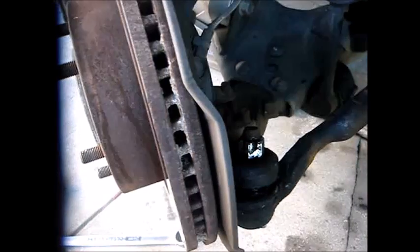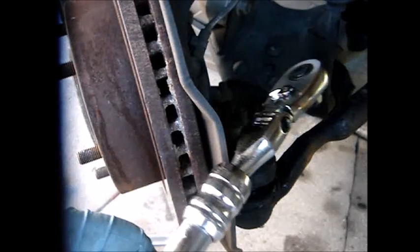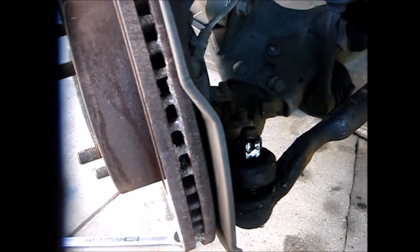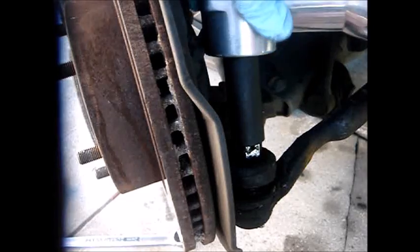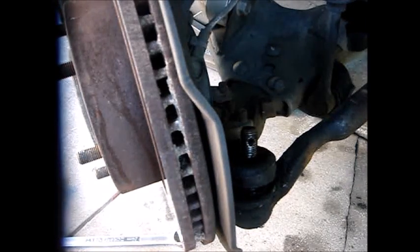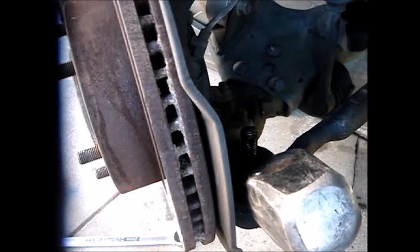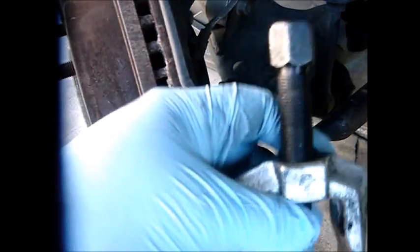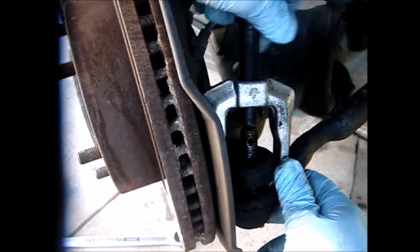Next step: I'm going to take out this castle nut using a 19-millimeter deep socket — you could use a short socket as well. I have the luxury of using an impact ratchet so I'll remove this quickly. Another option is to use your hammer to hit this part of the knuckle, or you could use a tie rod puller — whichever you prefer. For today I'm going to use this tie rod puller.